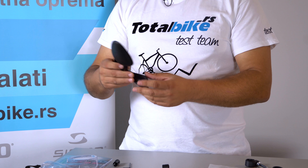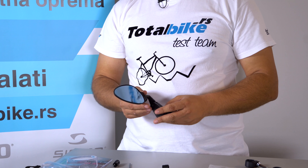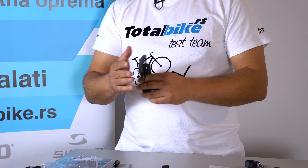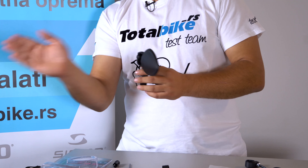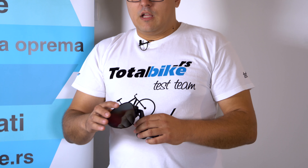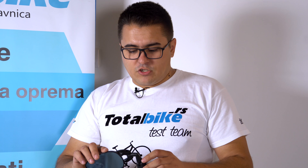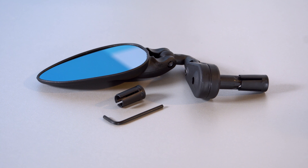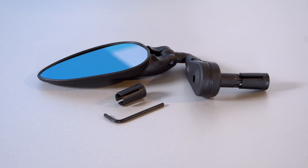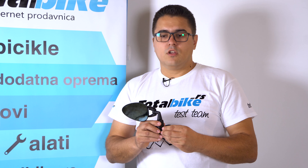Može da se montira da li sa leve, da li sa desne strane — potpuno je sve jedno. Može čak i da se preklopi, ako ne želimo da se neko udari sa strane dok smo parkirani ili bilo šta slično. Za unutrašnji prečnik volana od Fi 17.4 do 18.4 mm, tako da provjerite prečnik volana prije što poručite ovo ogledalo da bi bili sigurni da paše.